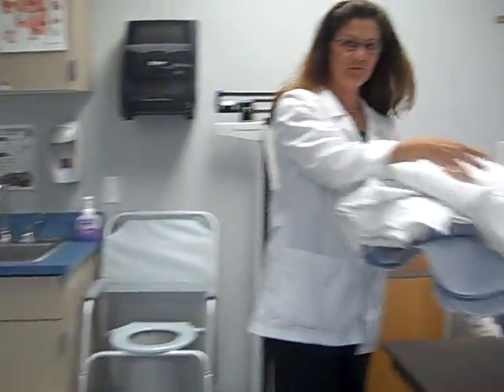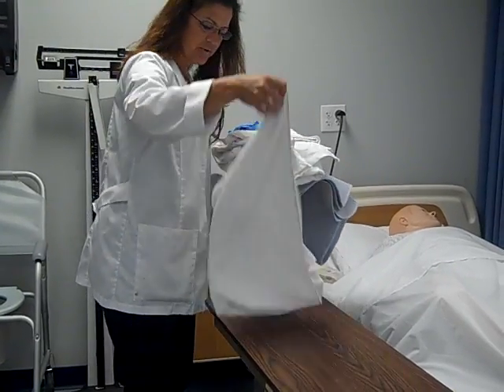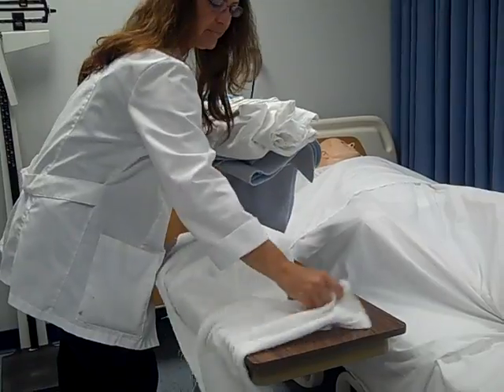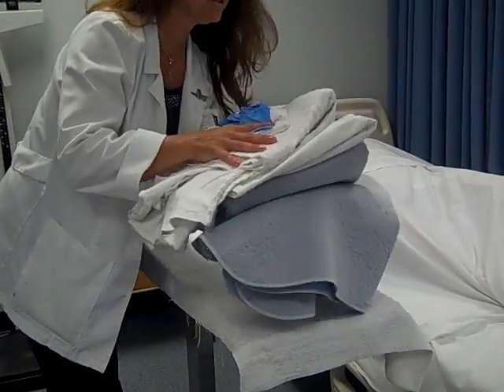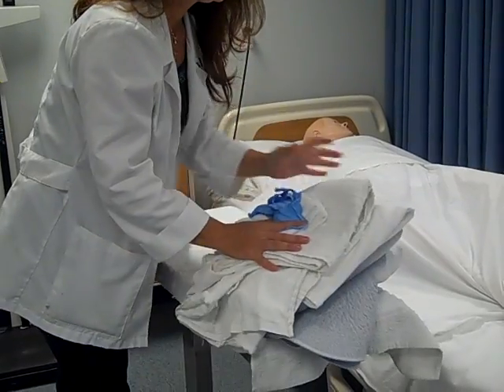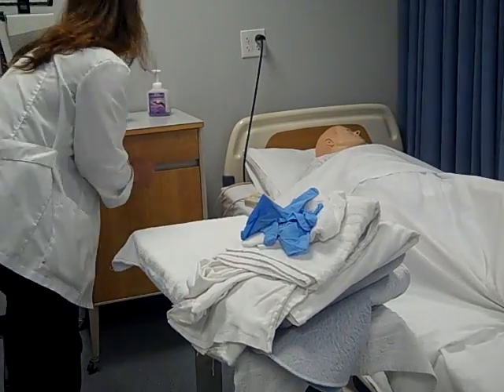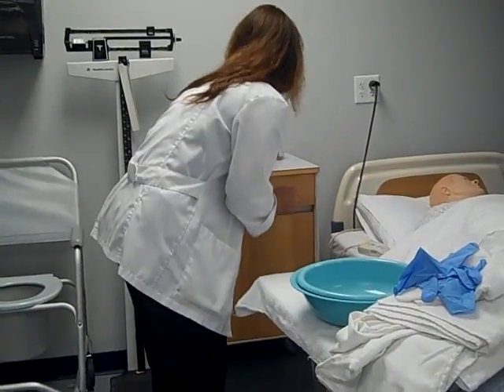Flip it over, and of course here's our barrier. Go ahead and spread your barrier like any other skill. Then put your stuff down. Notice how I have the gloves right on top, because it's important that we have our gloves on. So let's go ahead and get the rest of our stuff out.